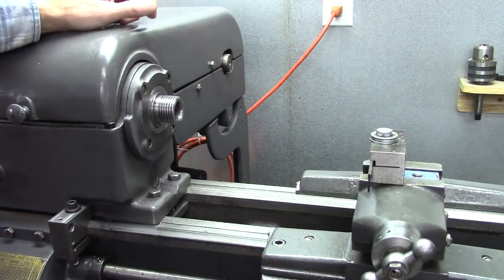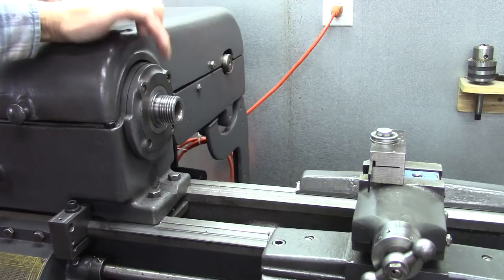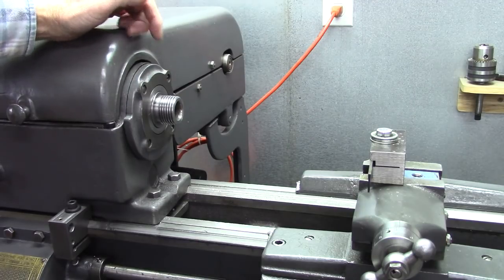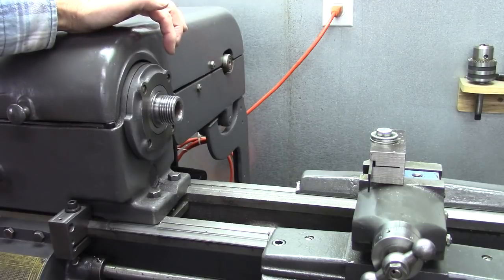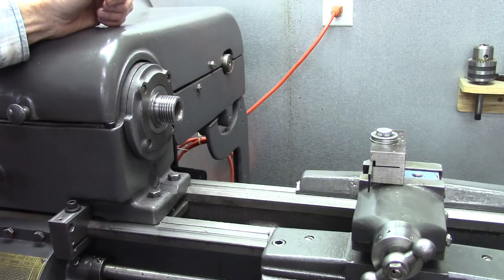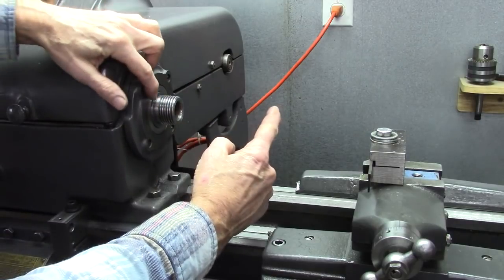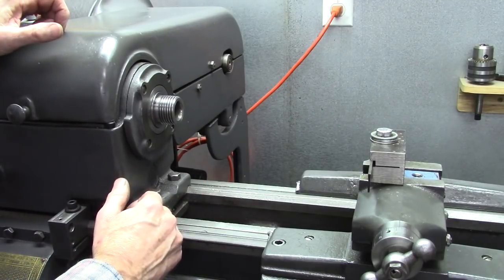Let's go look at my lathe. This is my Logan lathe — it's got a 1½ inch threaded spindle. It's a very good lathe and that spindle is common to a lot of South Bends, Logans, Atlas, and several others. But if that was a 2½ inch spindle, it would be probably 10 times more rigid. So this size spindle has some limitations. If you've got a 2½ inch depth chuck, that's not much leverage. But if you've got one sticking out 4½ inches, that's a tremendous amount of leverage when you're trying to turn something, or especially doing cut-off.